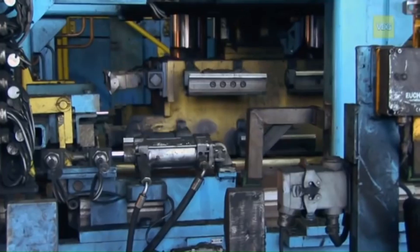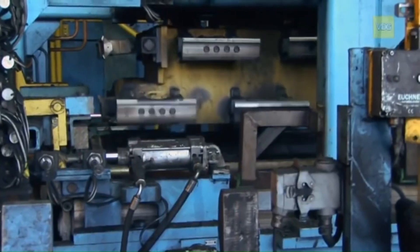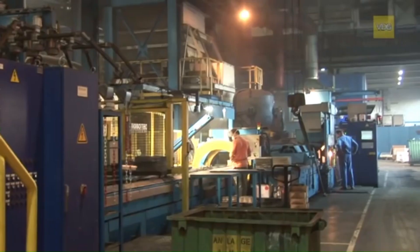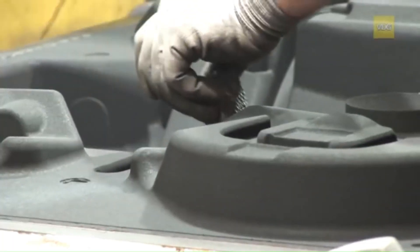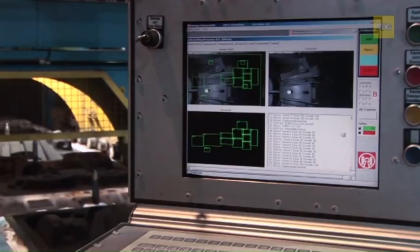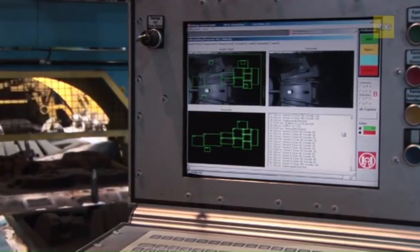In the next step, synthetic sand is shaped into molds using a high-speed automated system. Every 20 seconds, a new mold half is prepared. Workers manually insert casting filters and inspect the molds, while automated systems position the sand cores with remarkable accuracy.